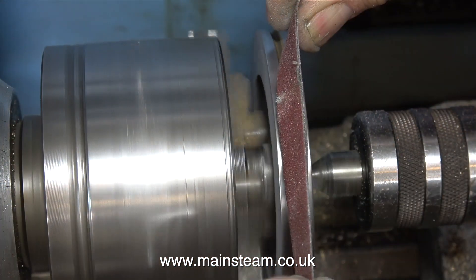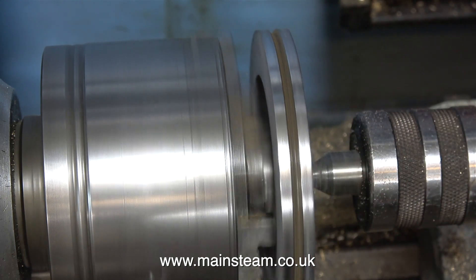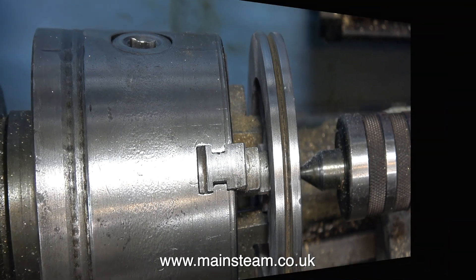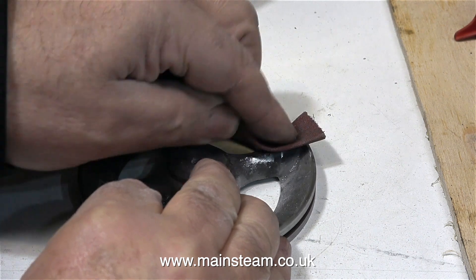I did all the machining that I needed to do on the flywheel in a previous episode, while it still had the centre part that I fitted to it sticking out of the back, so I could hold it properly in the chuck. The flywheel's still not perfect but it's looking much better. No more machine work on the flywheel — it's all handwork from now on. There's not really that much to do.